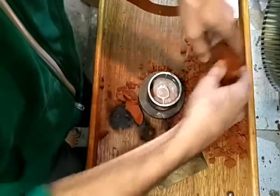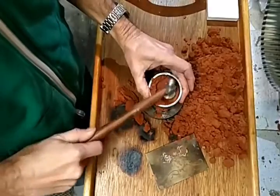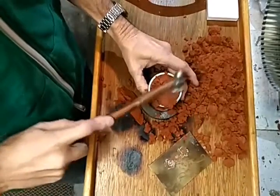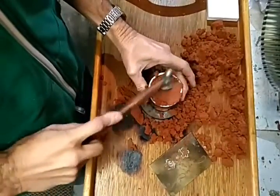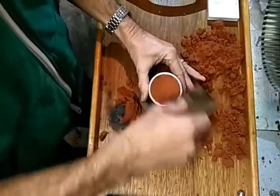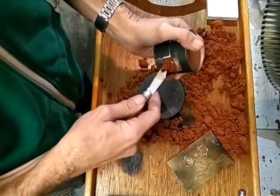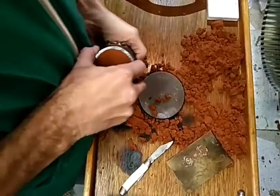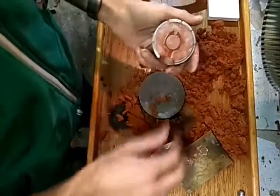Now we take more of the Delft clay and hammer it in really well. Take off the excess, nice and flat. Kind of cut away from the sprue there. Now separate it straight up. Look at that — that is so nice.